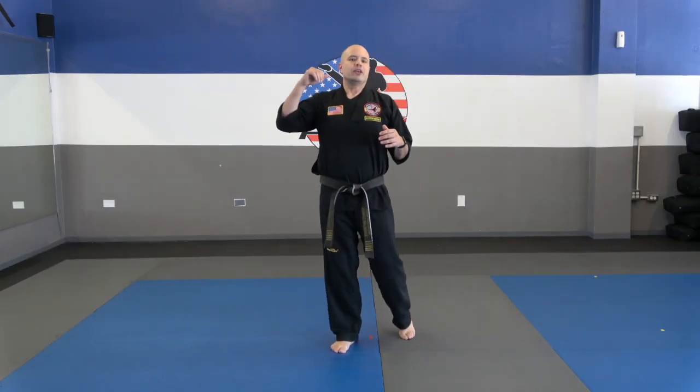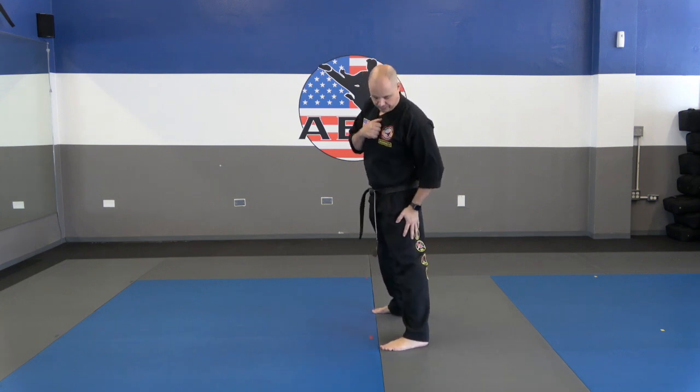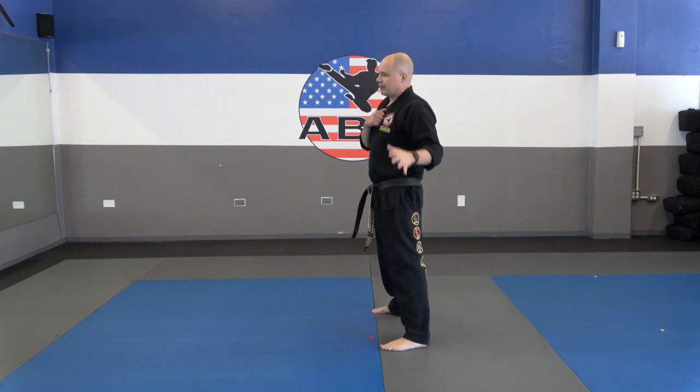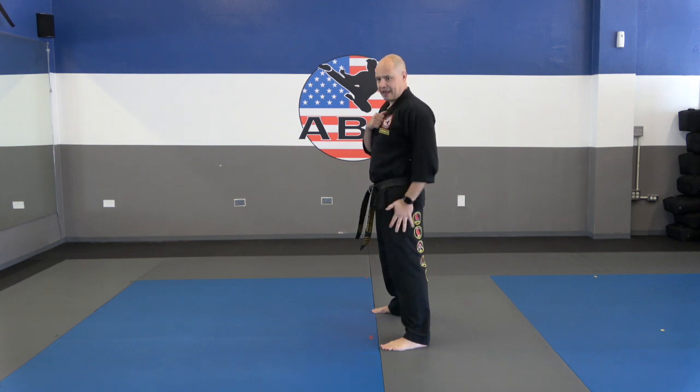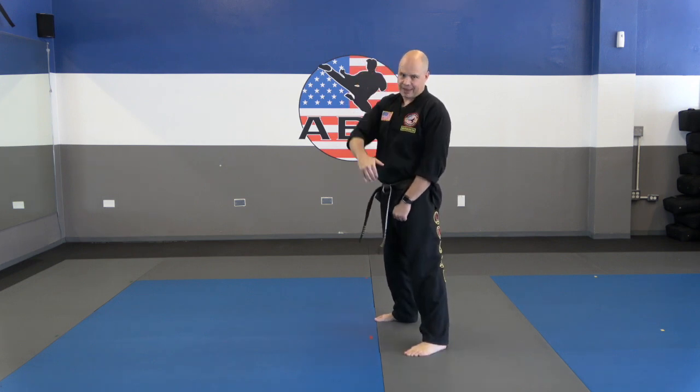Okay guys, there have been two techniques we've been working on a lot lately, and we're actually going to combine those two techniques into a combination. We've been working on the sliding side kick and the back fist — and both those techniques work really well together. It's a great attacking combination. Get into fighting stance and choose which leg you want in front. We're going to be using the front leg and the front hand — so it'll be left and left, or right and right. It's got to be the same side.